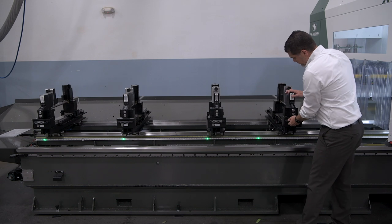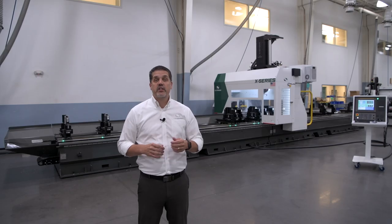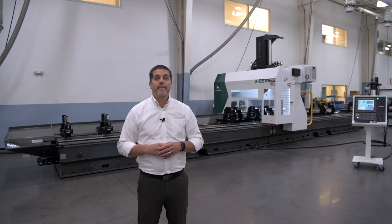Both are capable of fabricating a variety of aluminum extruded products, such as window and door frames, truck trailers, utility trailers, campers, electric vehicles, boats, boat trailers, staging equipment, trade show booths — basically for any industry using aluminum extrusion.